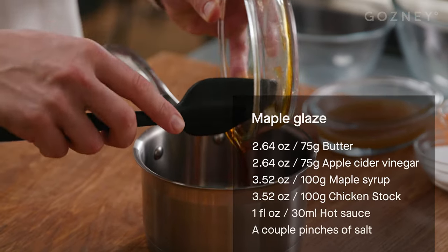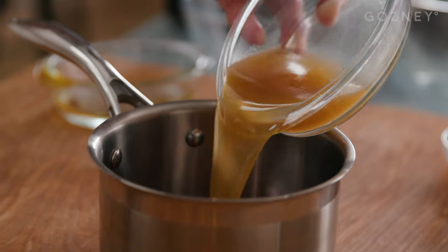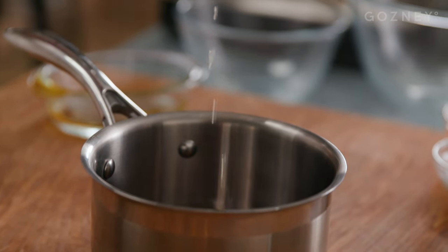First up, we're going to make the glaze because you want to cook that and then just let it chill slightly. I've had this all beautifully weighed out for me — big treat. So we're going with maple syrup. It doesn't matter what order you're going in. This is chicken stock — I made that, but you can use any kind of chicken stock, even a stock cube. If you've got your own chicken stock, much better.